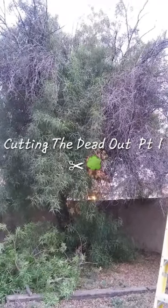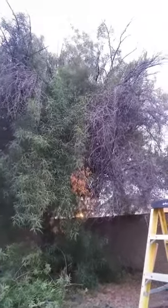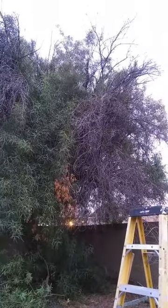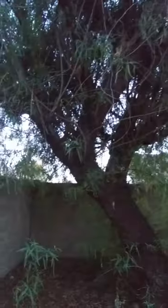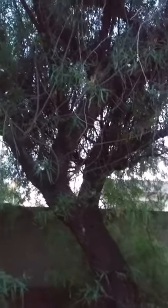Hey everybody, thank you for joining my Glendale Garden. Today we are going to be taking the dead branches out of this tree. Let me just show you what we're working with. Here is under the canopy — I got some pretty big branches going all the way up, but we're just going to lighten up the canopy.